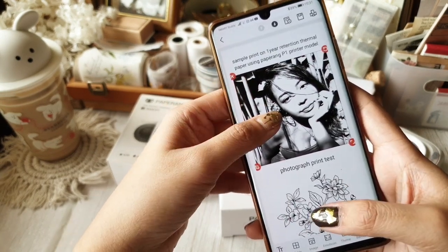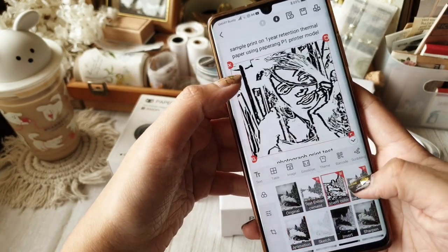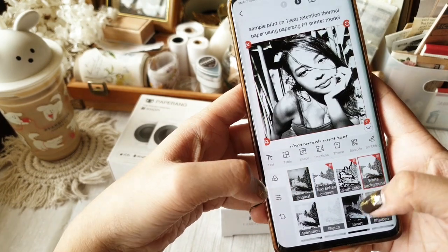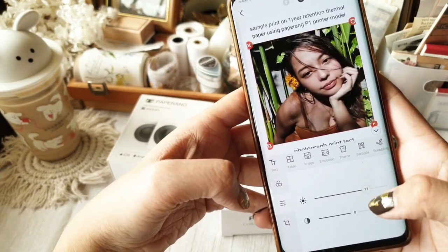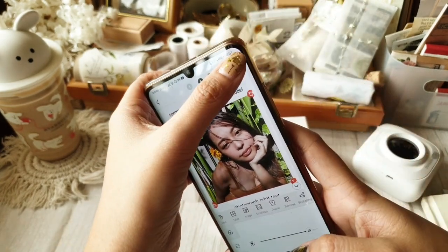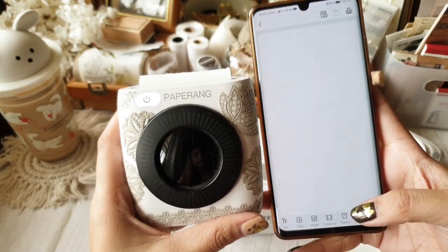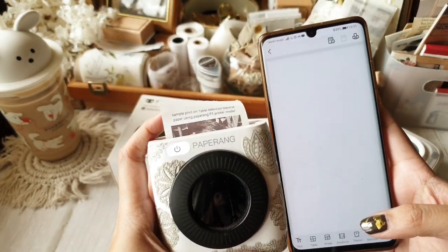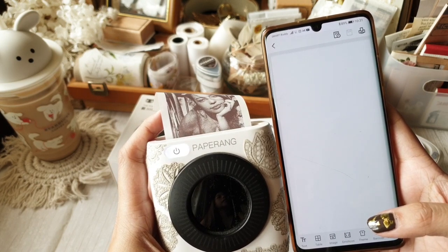All you have to do when this happens is edit the photo — this feature is available in the app. Simply increase the brightness. By doing this, I would have color-corrected the photo. When it prints on the printer, you will see a side-by-side comparison of this corrected version as well.